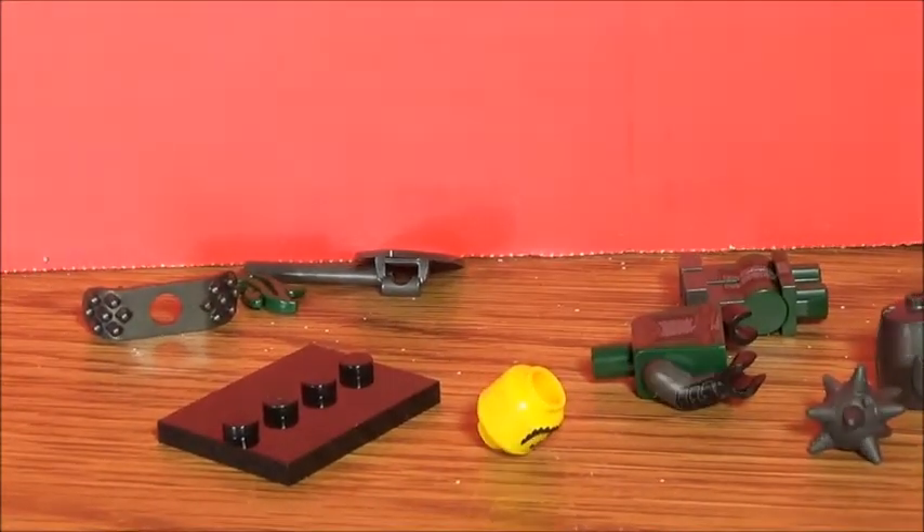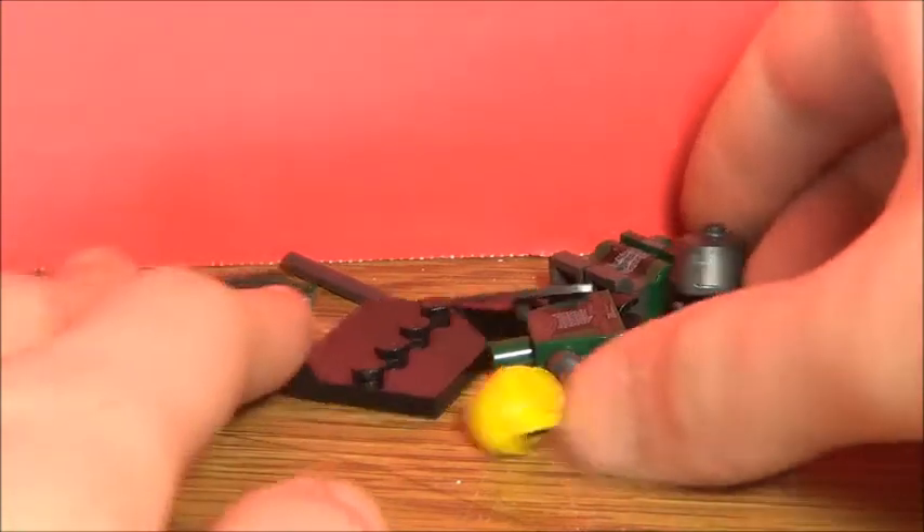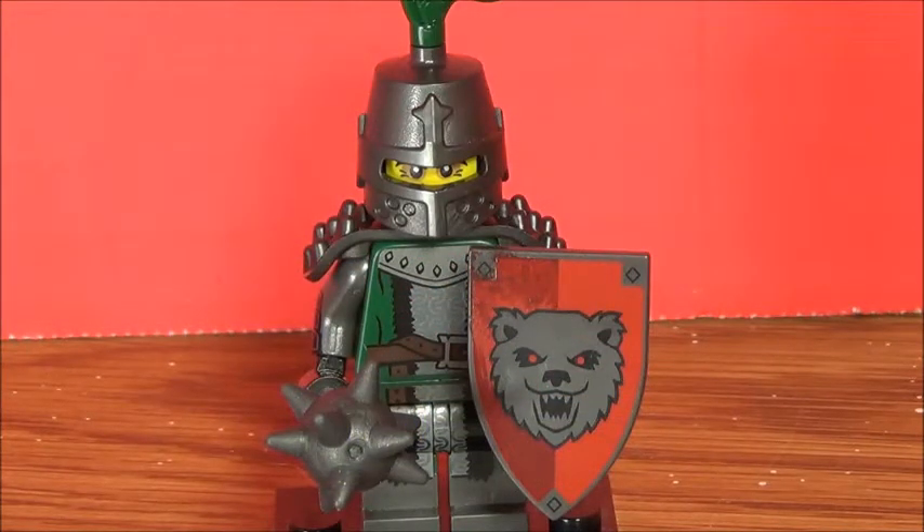But anyways, I wanted the shield and there's just a lot of stuff in this I really wanted. So let's go ahead and build it — and there he is, fully built, and he looks nice. I'm really happy with this guy. That is pretty much it — thank you guys for watching, I'll see you guys next time.